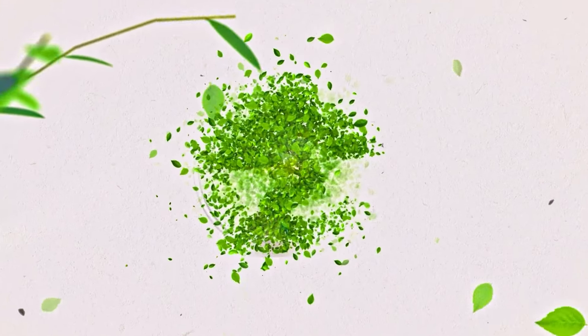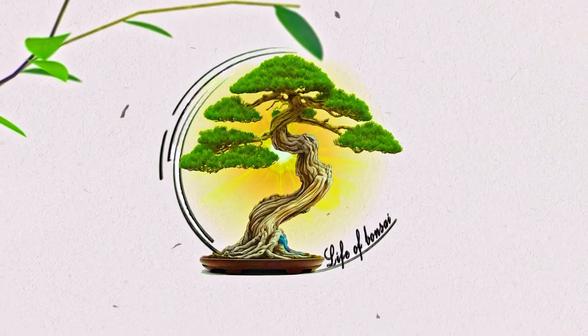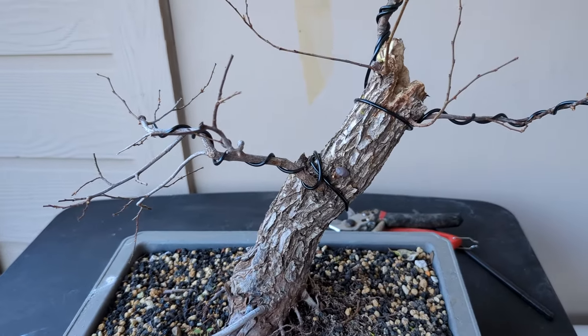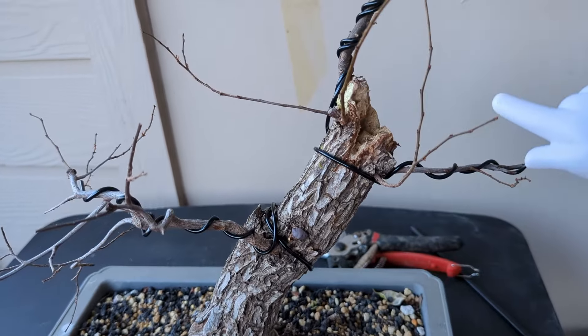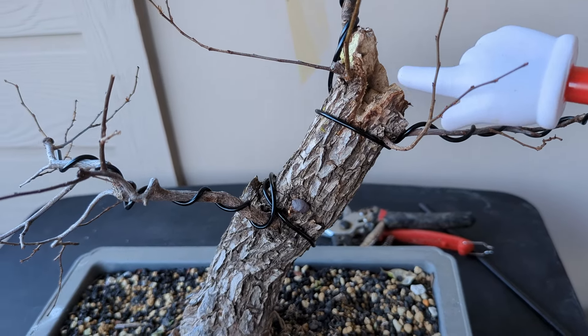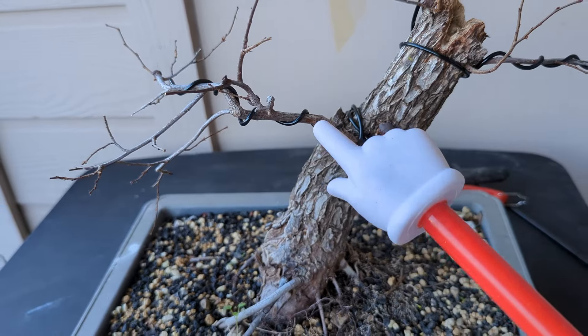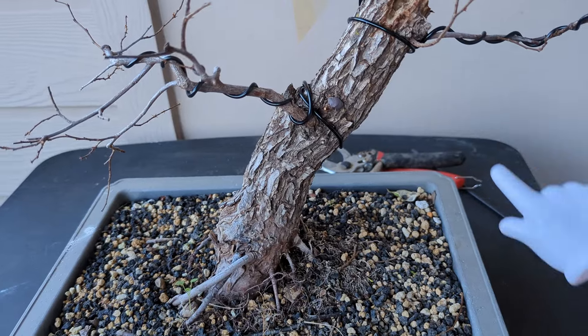Without further ado, let's go ahead and take a look at the tree and see what I'll be doing in this repot. Here is a close-up of the tree — look how beautiful it is. Real nice bark, making it look really old. I did some carving here, and I'm planning on doing the carving lower so it can look really nice. Some initial wiring already, and hopefully we get some back-budding here to start developing some branches.